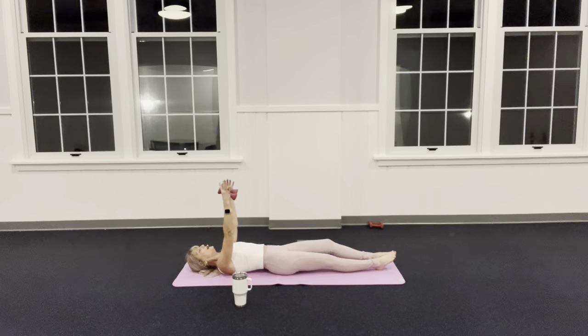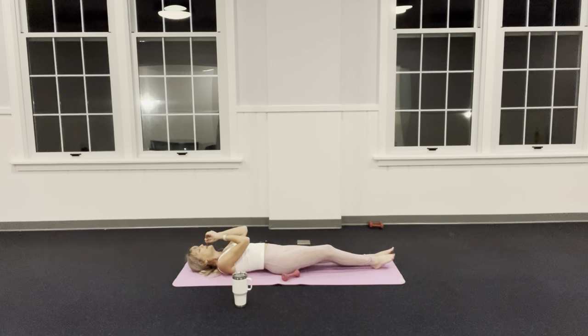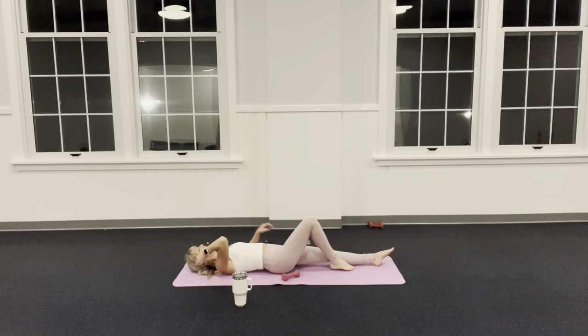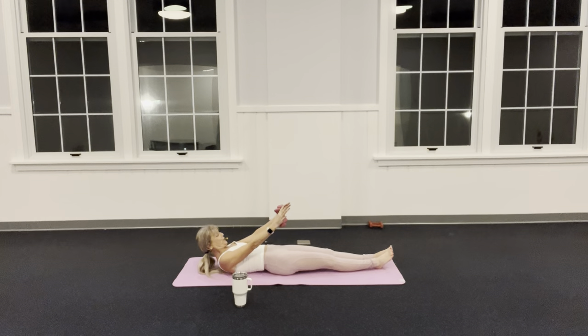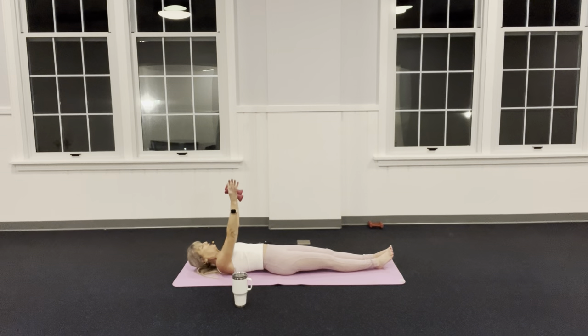Lengthen as you go back out — weights are optional. Give me one more each leg: inhale to come in, exhale to come out. My arms are up now — if you're able to lift your head up, great; if not, keep your head down but continue with your arms. I'm going to nod my chin to my chest, lift my shoulders off the floor, and then bring it back down. You don't have to lift your head — just do the arms.